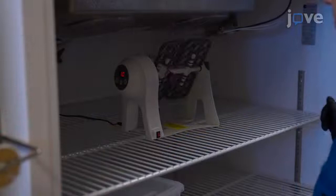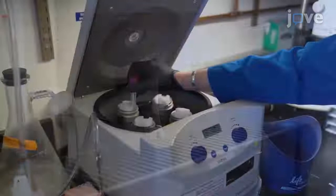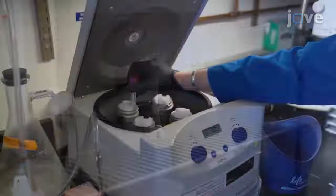Then place the worms on a rotating platform for 3 to 4 hours at 20 degrees Celsius. At the end of the incubation, centrifuge the worms to settle before replacing the treatment solution with 15 milliliters of M9 alone. After 2 washes, transfer the animals to M9.